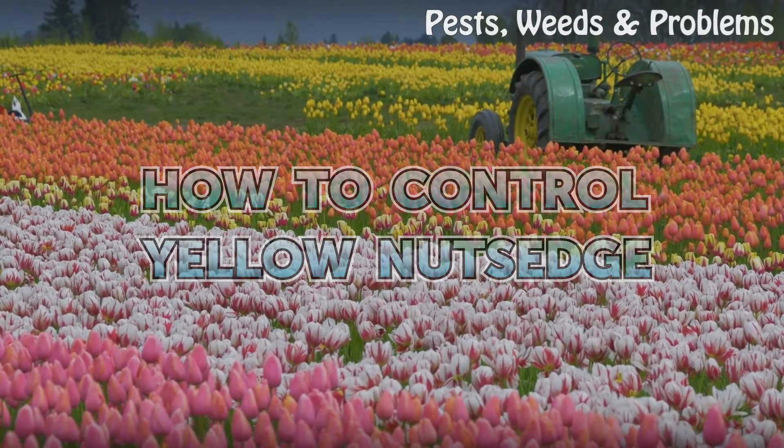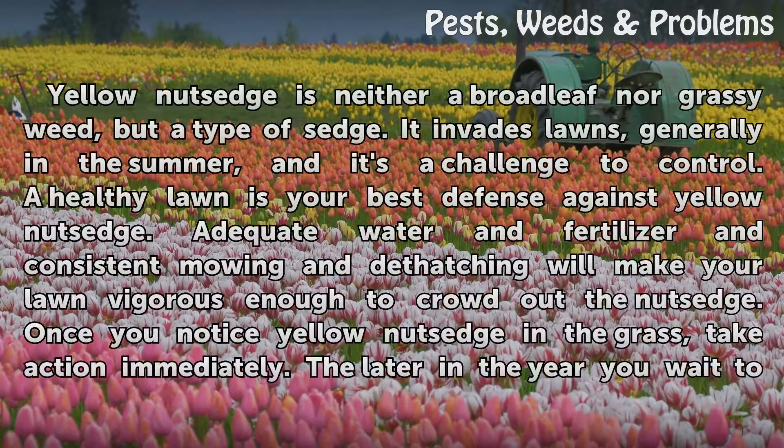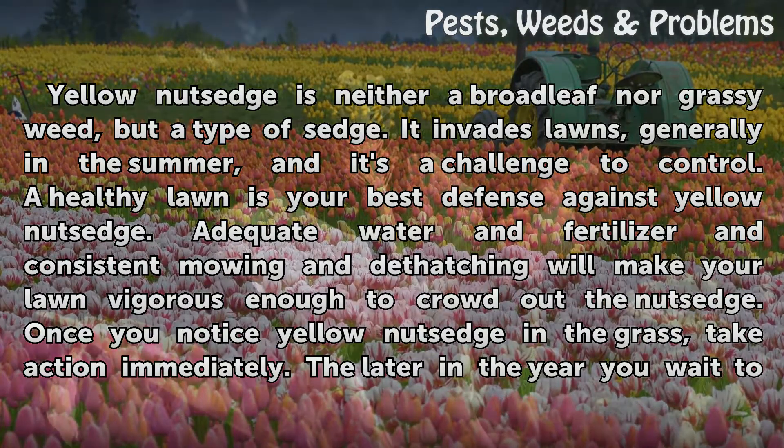How to control yellow nut sedge. Yellow nut sedge is neither a broadleaf nor grassy weed, but a type of sedge. It invades lawns generally in the summer, and it's a challenge to control. A healthy lawn is your best defense against yellow nut sedge.